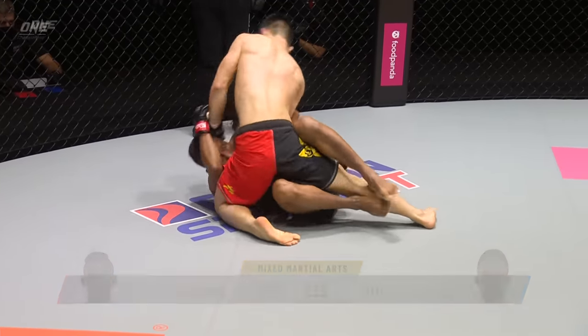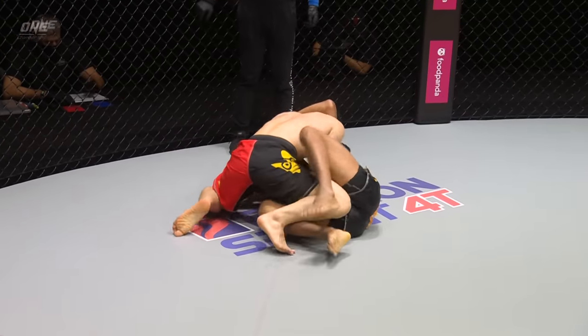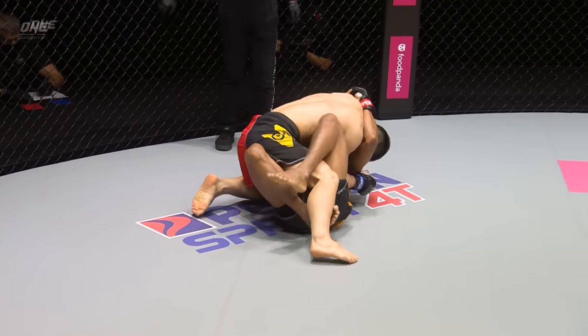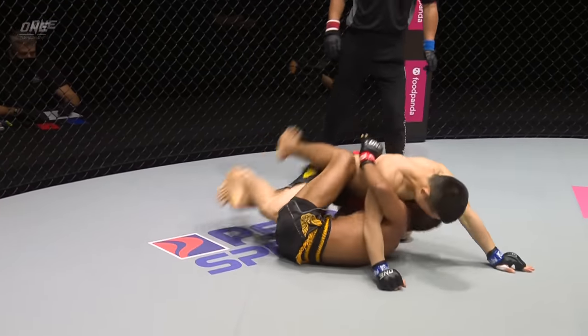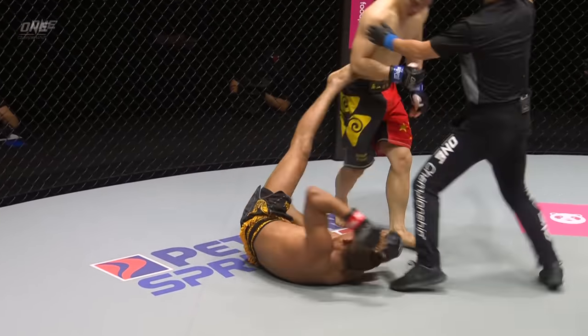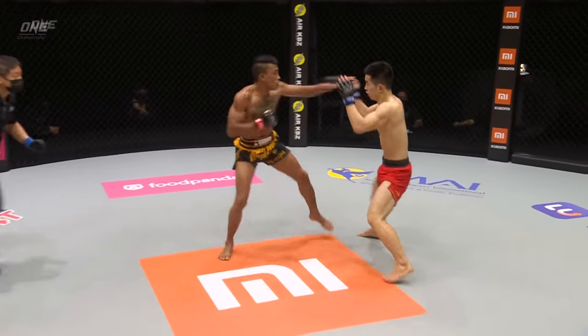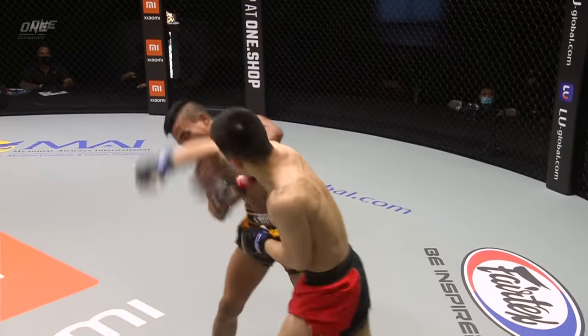He was able to drive forward and complete the takedown — good little tap and use of the weight. Final ten seconds of this opening round. That's a dominant round for Sia Wei. Chan Rotana looked good on his feet for the first half of that round. Now he starts the second round in impressive, energetic fashion.